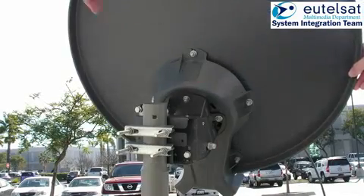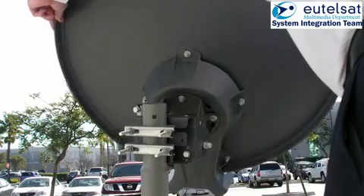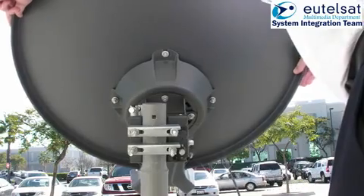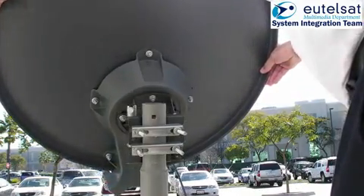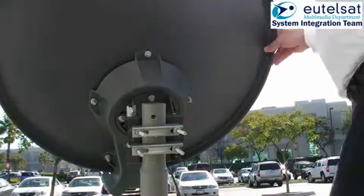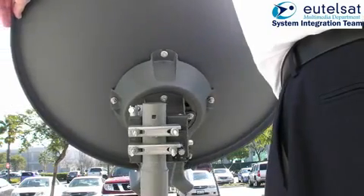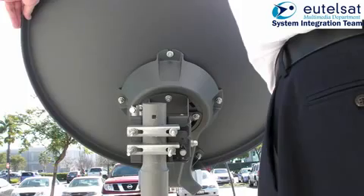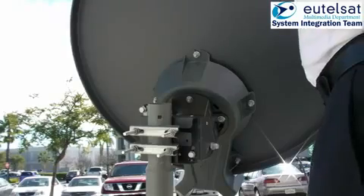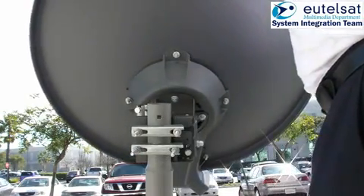You will now hear a tone from the TRIA called a heartbeat. The heartbeat tone indicates that the terminal is looking for a receive signal. Once the terminal has detected a forward carrier, you will immediately hear the acquisition tone. Now you have found the satellite and can fix the antenna to the mast.